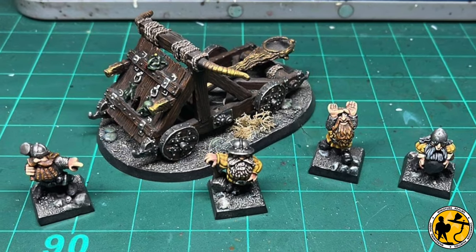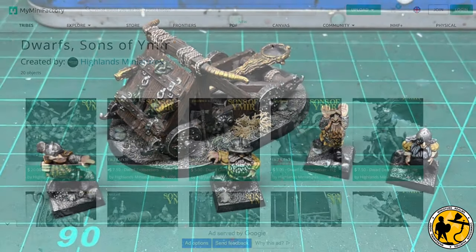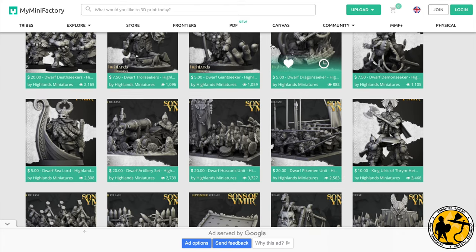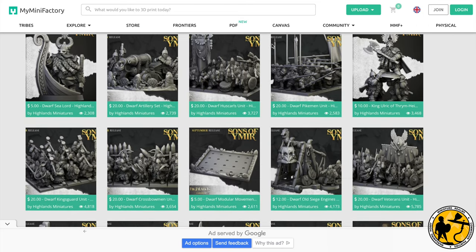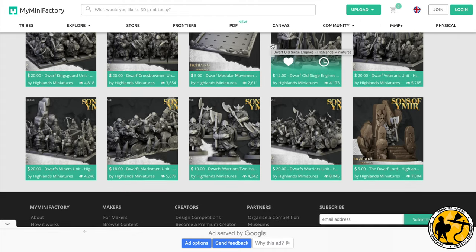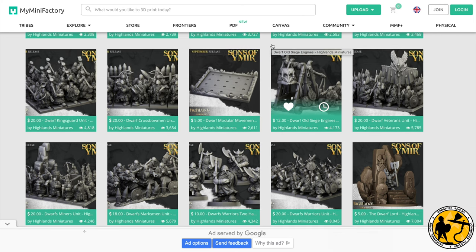All I've got left is this old goblower here, which is a bit of a classic. So I found this range from Highlands Miniatures — it feels very Warhammer to me, very modern but with an old-school feel that I love. I decided quite early on after looking at these pictures that I just had to have these as my first army back in the game.